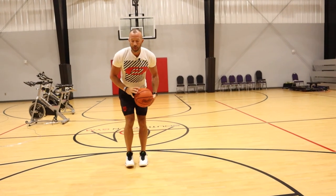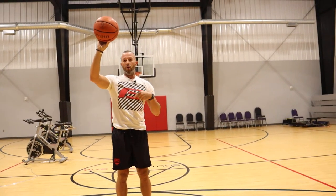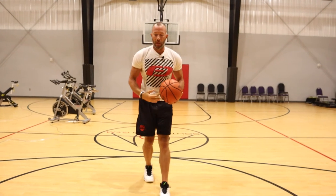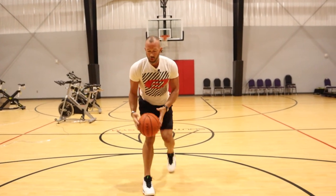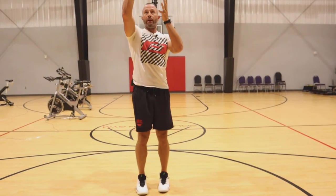We're not trying to catch the ball and land on two feet and shoot it — that's taking one extra second to get the shot off. We're looking to drop the ball, gather up and out. Drop the ball, gather up and out. And opposite: drop, 1-2, up and out.